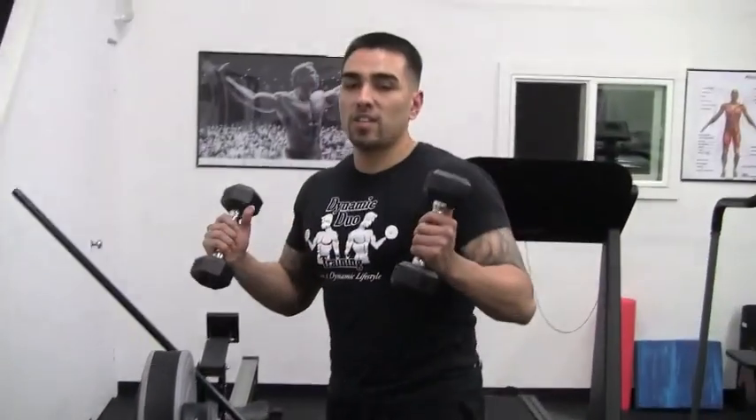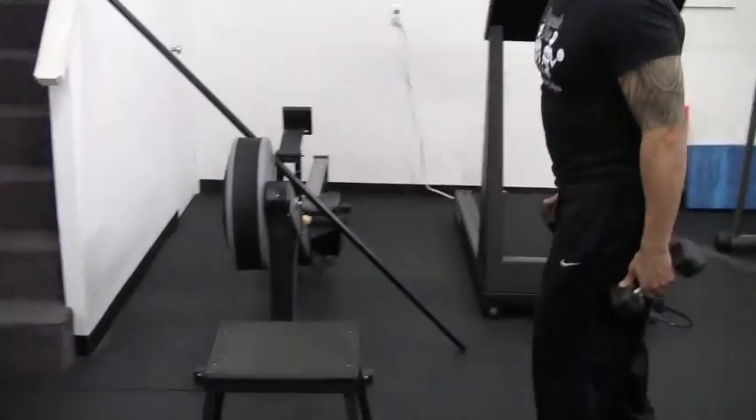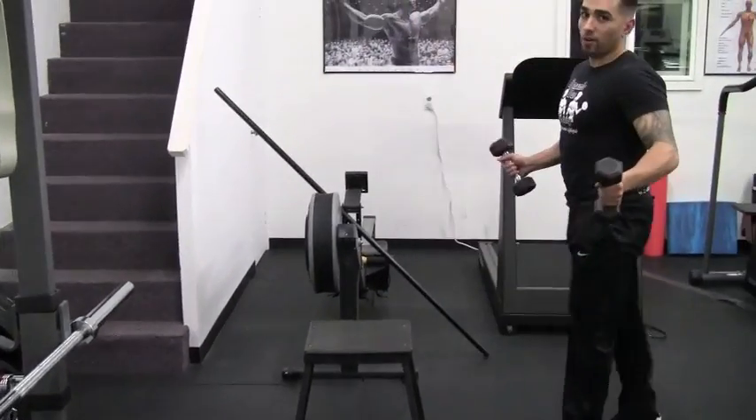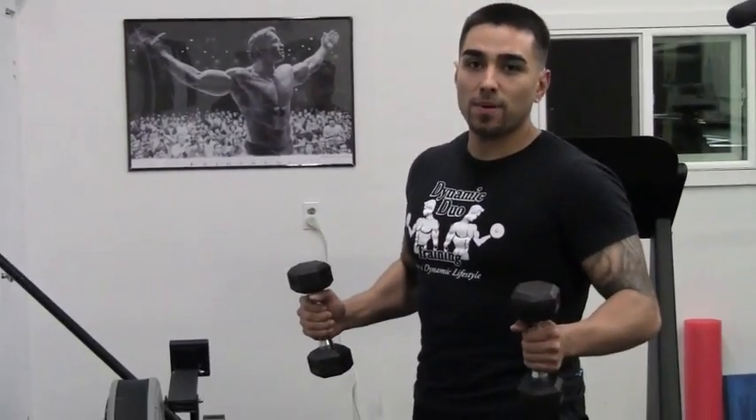I'm going to show you guys the first way how to do it with some dumbbells. This is usually the standard way of doing step-ups that people recommend — like this. No, we're not doing it that way. We do dynamic step-ups, okay?